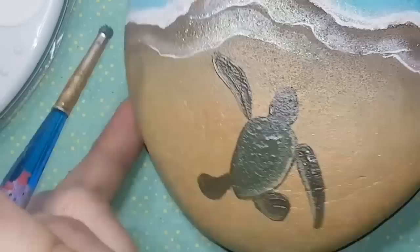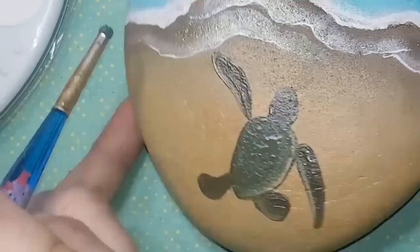He's looking super cute and I think he needs a name — throw your best sea turtle name suggestions in the comments!